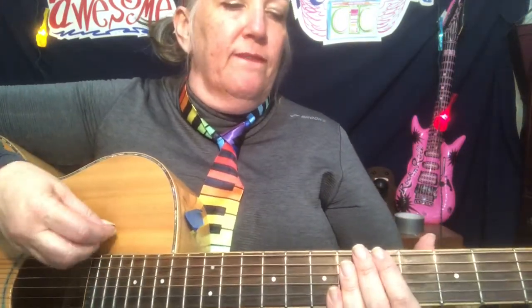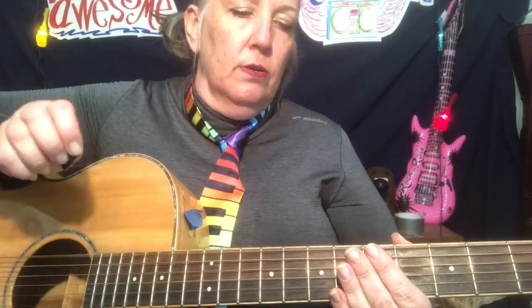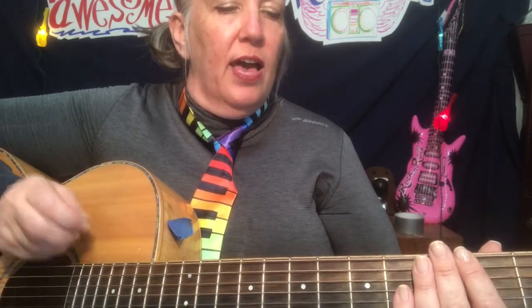Okay, repeating bass line for Pink Panther. Five, oh, five. Okay, first line goes: two, three, four, five. Get ready: two, three, four, five.